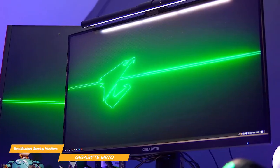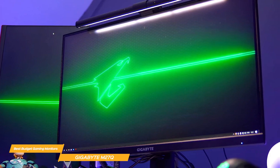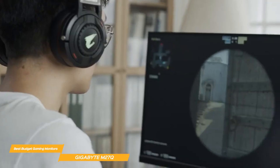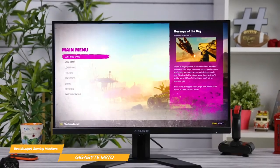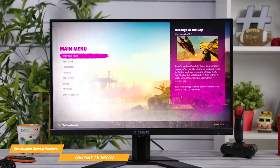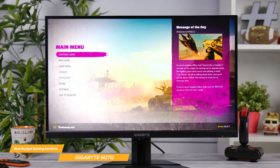In terms of performance, the M27Q delivers. The QHD 1440p resolution provides crisp and clear visuals, and it also boasts a 178-degree viewing angle to help enhance your gameplay. Along with the 170Hz refresh rate and the 0.5ms response time, you're ensured that games are smooth and responsive.